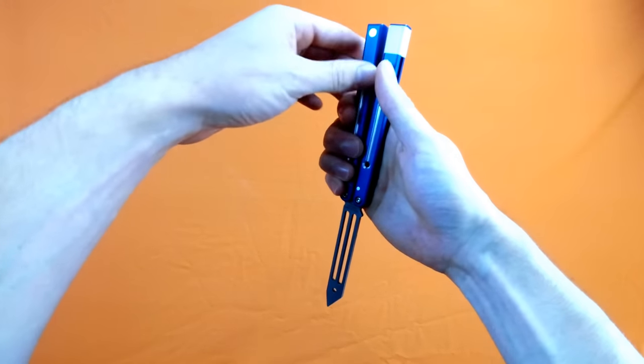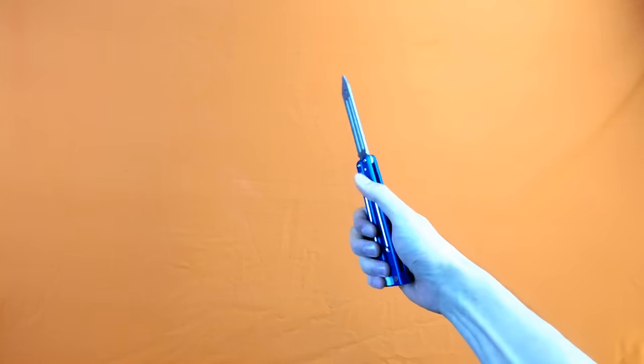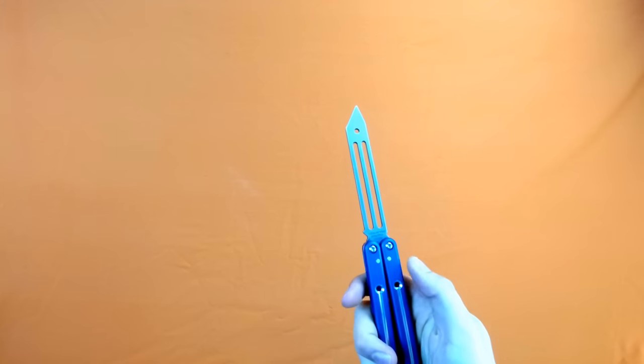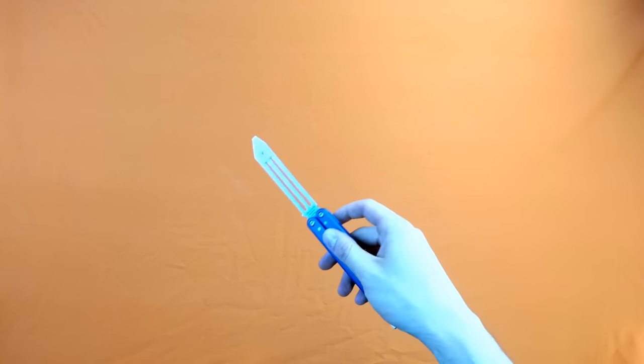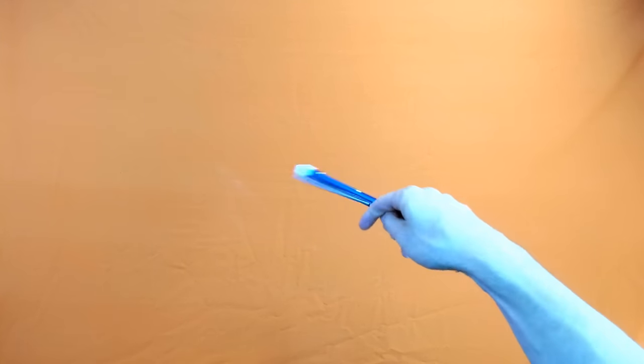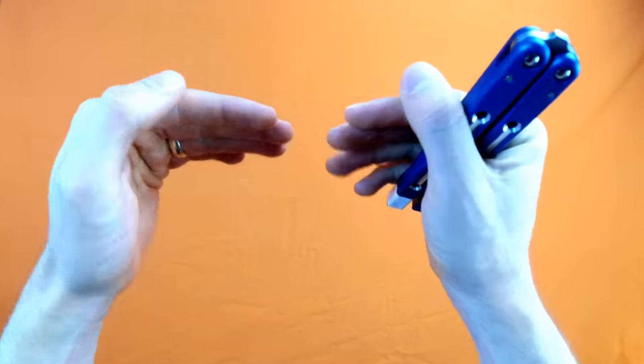Basic horizontal close, behind the eight ball, index roll over, Y2K. At this point we can go into a short stop, and that is that move right there. Finally at the end we do a simple reverse grip to forward grip flip, which is how they do it in the game. Putting this all together we get: basic horizontal close, behind the eight ball, index roll over, Y2K, short stop, followed by the flip.